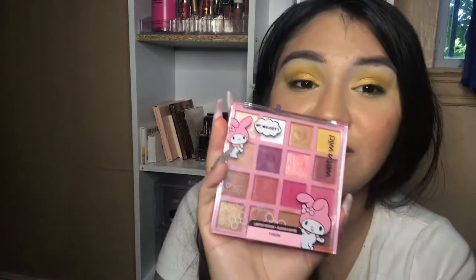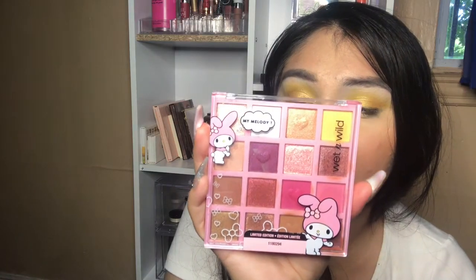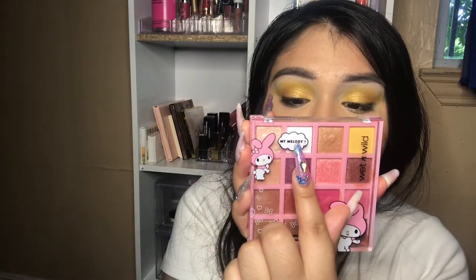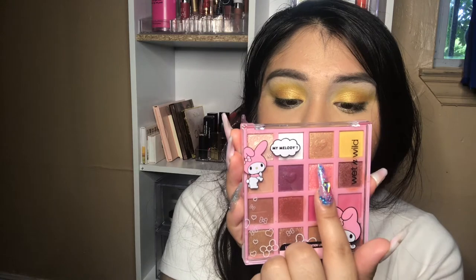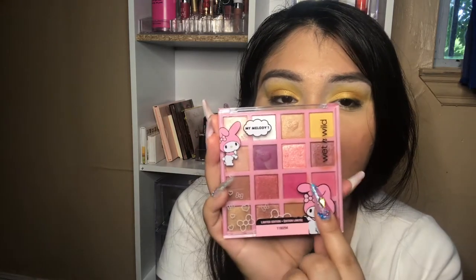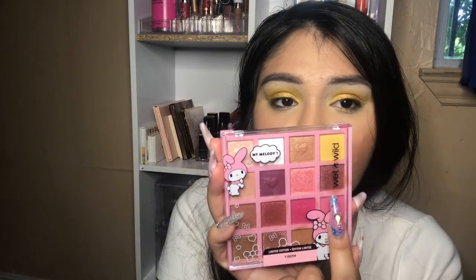This is the Wet and Wild My Melody shadow palette. I think this one is called Shimmy Shimmy, then Angel Baby, Sparkle and Shine, and Pound Cake. Then we have Cookie Day, My Sweet Piano, Maryland Adorbs, and then Kawaii — I think it might be Kawaii Pretty in Pink, unless this one's Pretty in Pink.